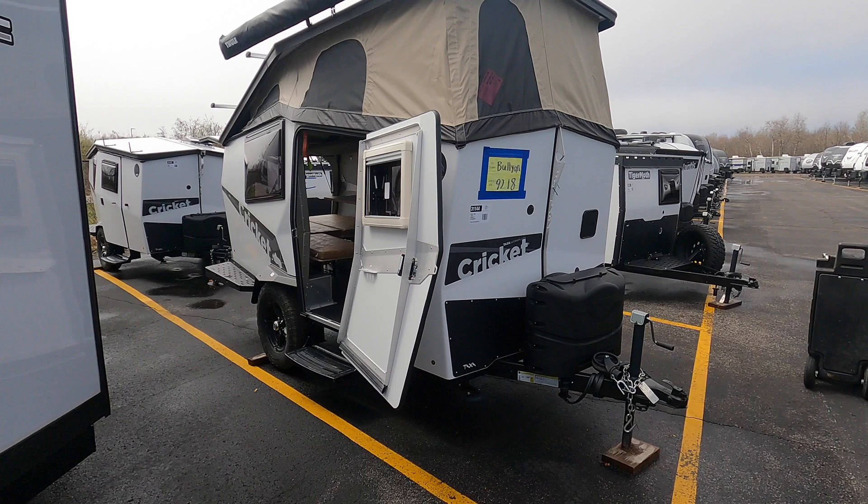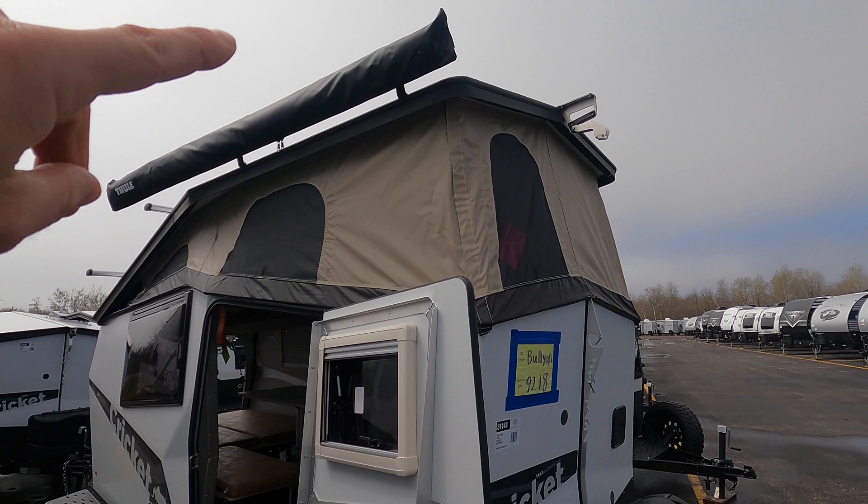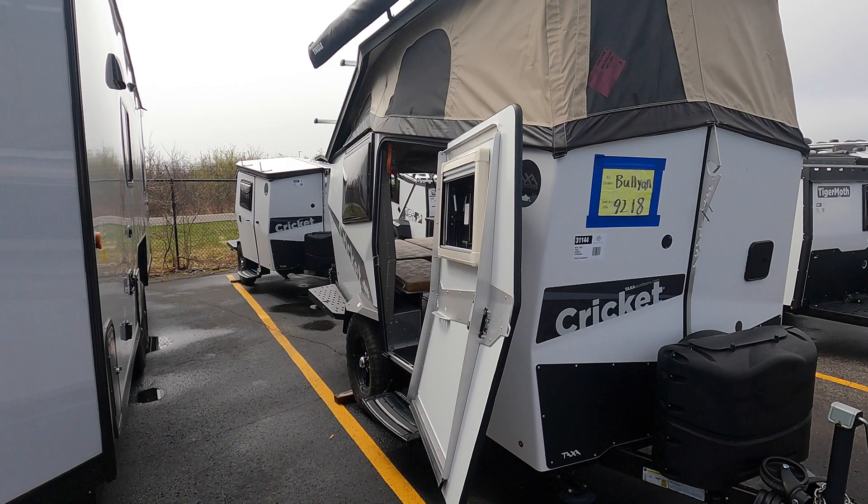This unit comes in at 15 feet long weighing approximately 1,753 pounds dry. As you can see you've got a bit of a pop-up right here. You've got an awning — I'm not going to take it out today, but it comes out just about to where this fish house would be. You also have a kind of an awning with the back door in the back.